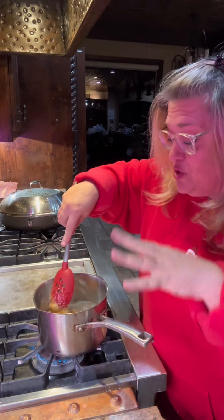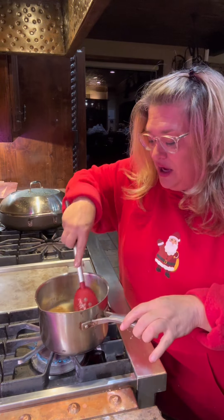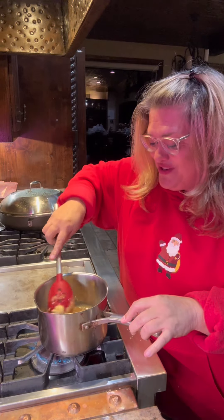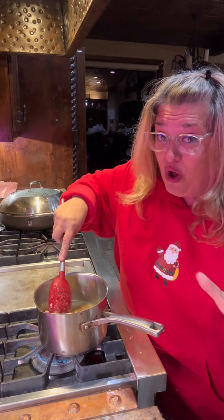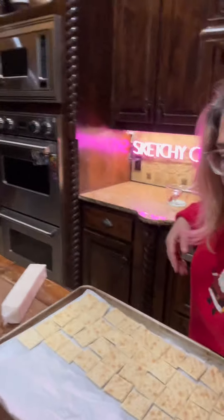We're gonna let this start cooking until it comes to a simmer or a boil. Once it does come to a boil, we're gonna set a timer for three minutes and not stir it at all at that point. We'll come back and you can watch me finish.